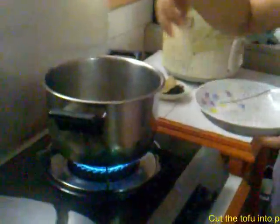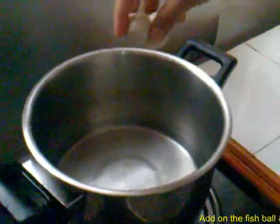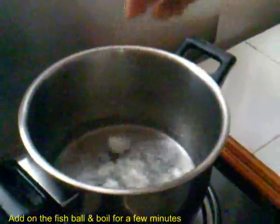Cut the taufu into pieces and put inside the pot to boil for some minutes. Then boil the fish ball for a few minutes.